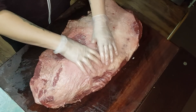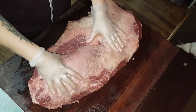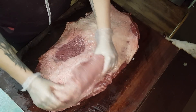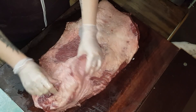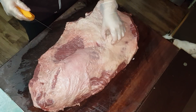This flappy bit here with all the fat underneath it is the point, and this flat bit here is obviously the flat. So what we're going to do is we're going to cut through here. It's still a little bit frozen but we're pretty much there. We're going to take most of this fat off. I'll fast forward it but we'll keep it on slow or normal for now.